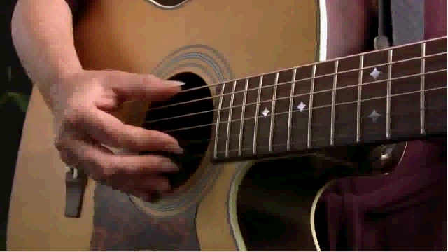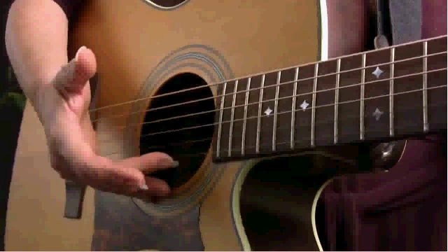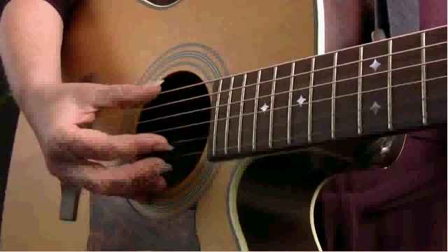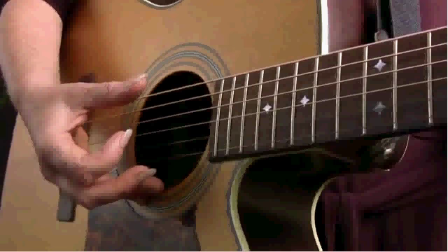The first thing you're going to do for this pattern is to play the lowest string of the guitar with your thumb, play the highest string of the guitar with your middle finger, play the third string of the guitar with your thumb, and the second string with your index finger. So we have thumb, middle, thumb, index.